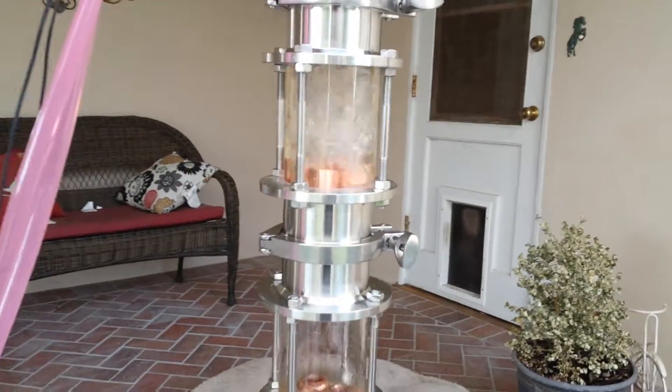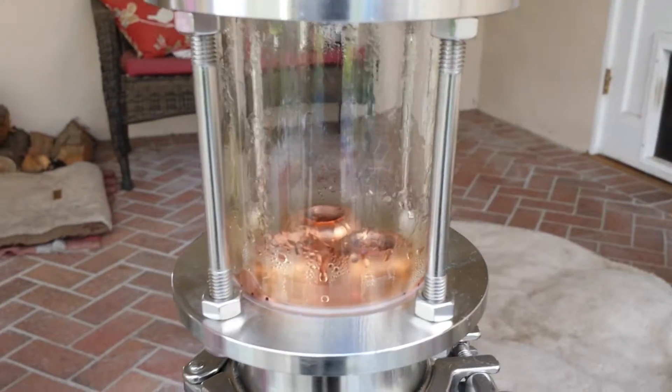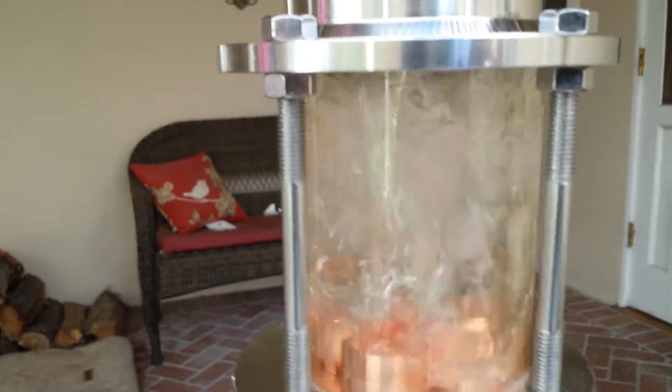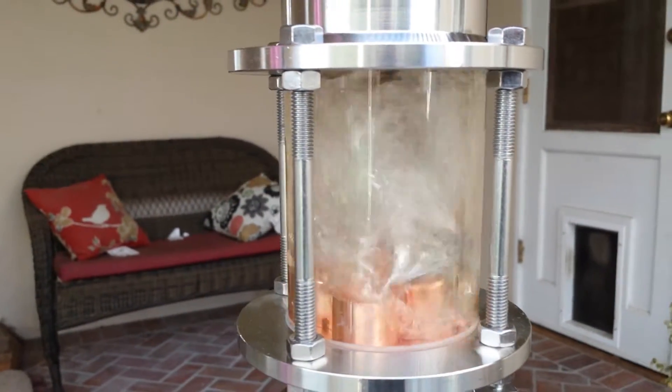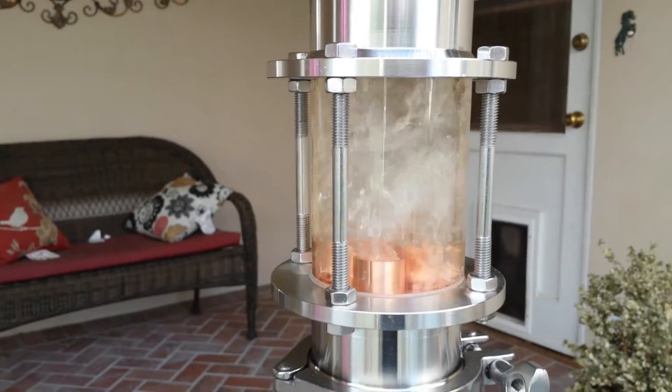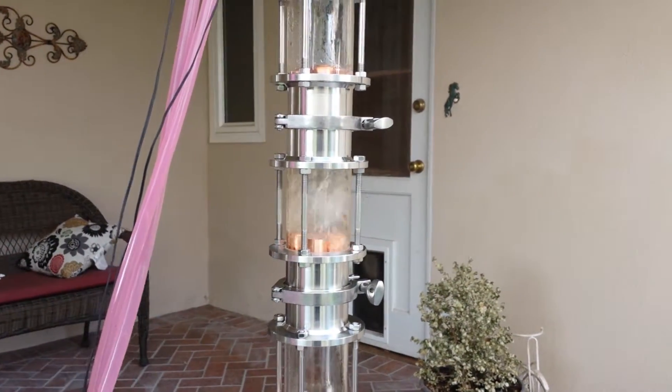The problem with a three inch diameter column is you can barely fit stuff in there. I have three bubble caps squeezed in there, and on this one I have two bubble caps and one down comb. The skinnier the column, the higher the pressure going up. The wider the column, the less pressure - gases flow slower, which is better.